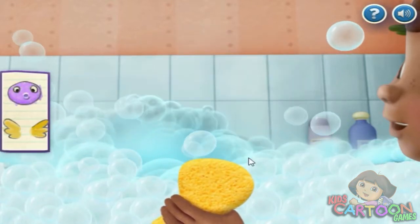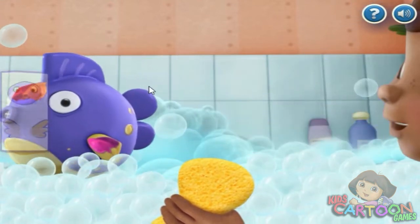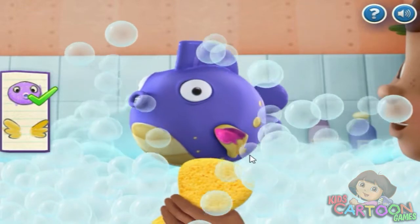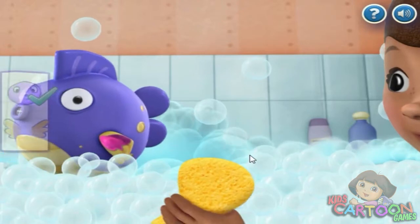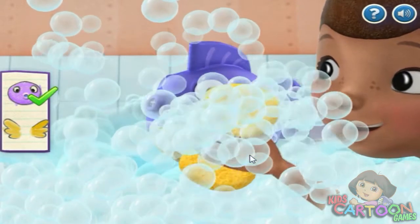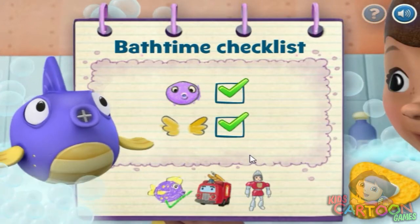Let's clean Squeakers. Body. Almost clean. Fins. Try again. Wow, you're doing great. Well done. Squeakers is clean. Next!